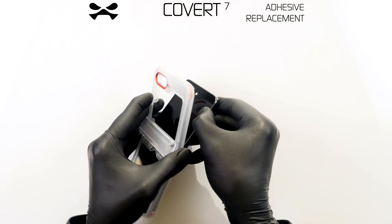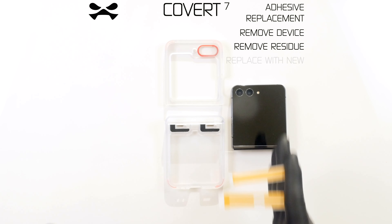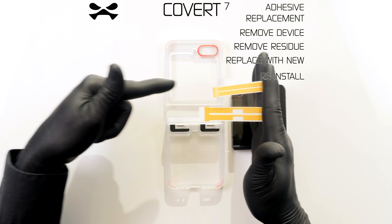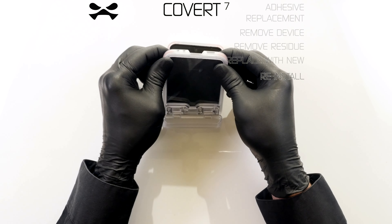To replace the original adhesive strips, first remove your device from the case. Thoroughly remove all original adhesive residue. Remove replacement adhesive from its card and adhere it where the original was. Reinstall your device as previously instructed.